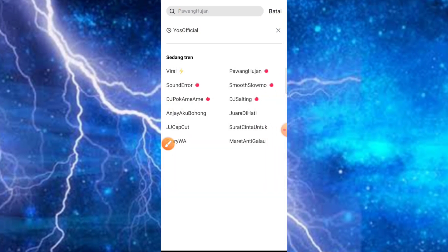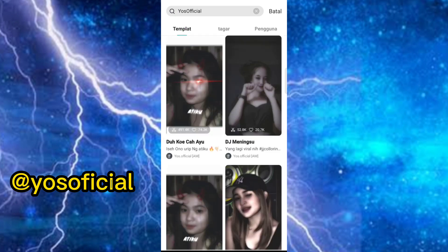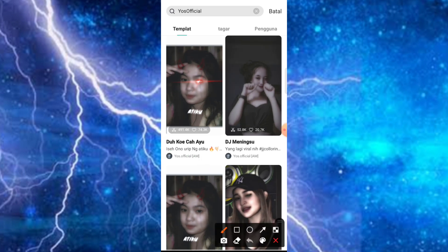Aplikasinya bisa teman-teman dapatkan di Playstore, nama aplikasinya adalah CapCut. Selanjutnya di bagian menu pencarian, teman-teman bisa ketikkan dengan kata kunci yaitu 'use official' — itulah nama kreatornya. Kemudian untuk judul dari musiknya adalah 'Duh Koe Cahayu' yang lagi viral juga.